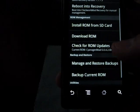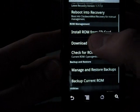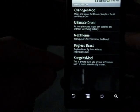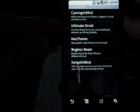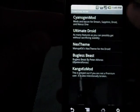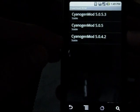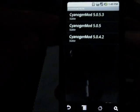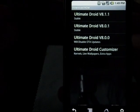You can actually check for ROM updates and download certain ROMs — this is the coolest portion. You click on Download ROM and it has all kinds of different stuff to choose from: Next Theme, Ultimate Droid, CyanogenMod. If you click on CyanogenMod it's going to bring up all the versions and say whether they're stable or not — unstable, maybe beta. If we go to Ultimate Droid, they have the latest version automatically updated, which is 8.1.1.